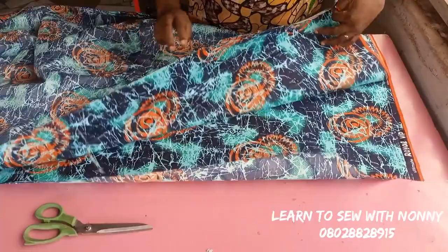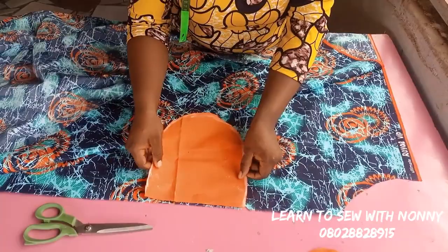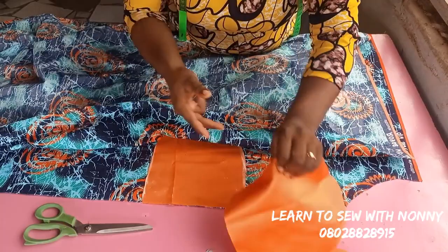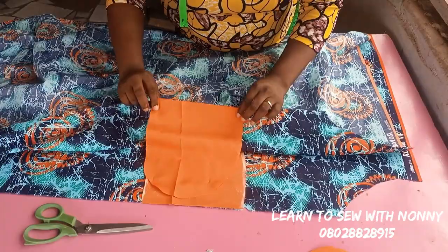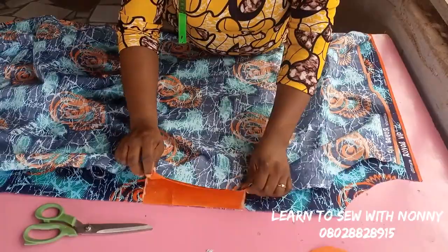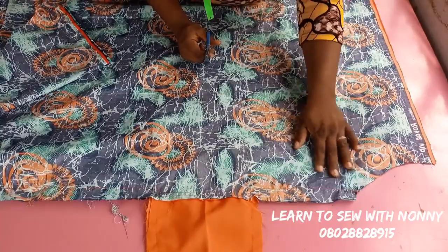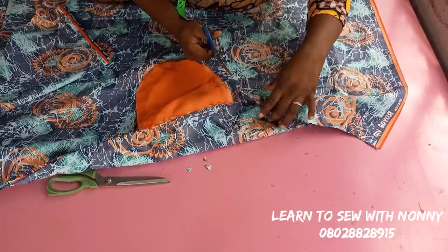Place the right side of the pocket facing the right side of your fabric and stitch with half-inch seam allowance. Afterwards, top stitch on the pocket so that it doesn't poke out of your dress when you're wearing it. I'm done attaching my pockets. I've also sewn my dress with one-inch seam allowance — from the armhole one inch, then when I get to where I attached my sleeve I come in and sew all the way around, then back inward at one inch to the length of the dress.